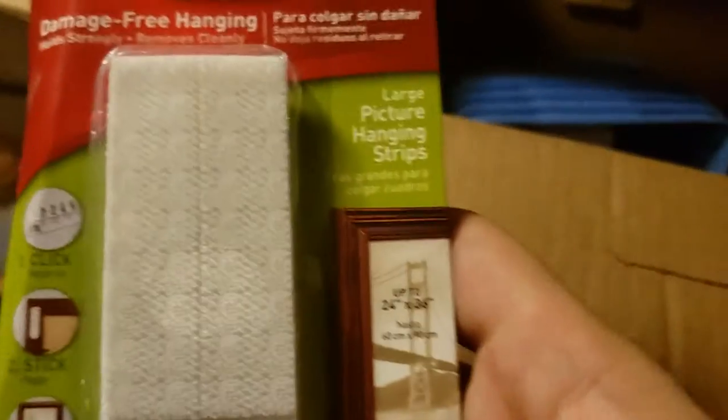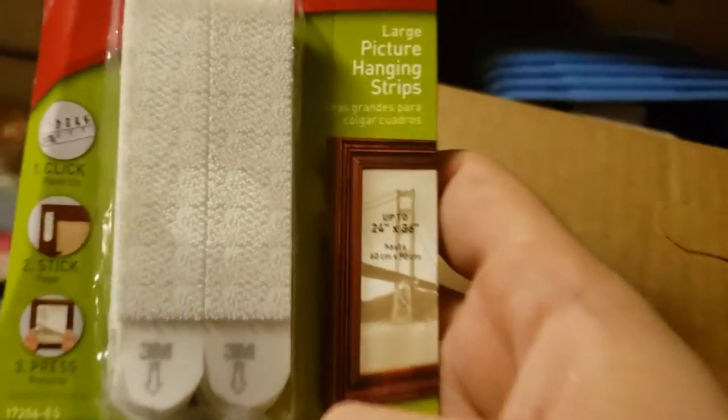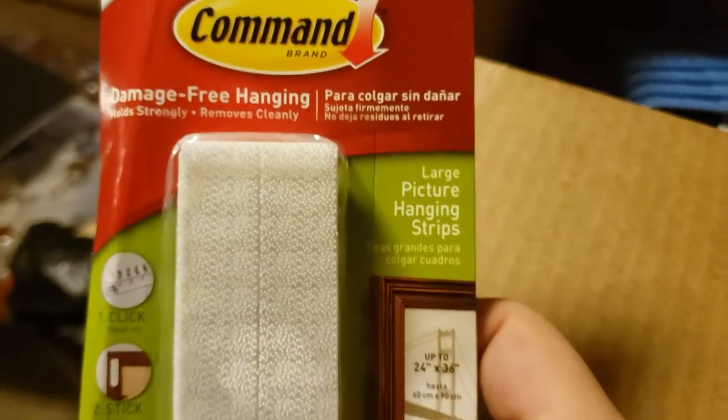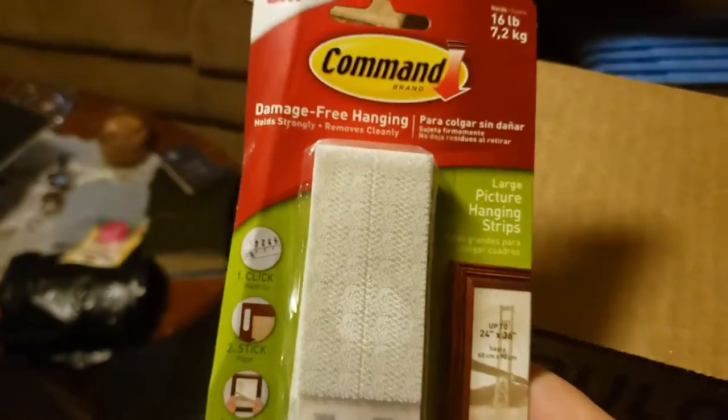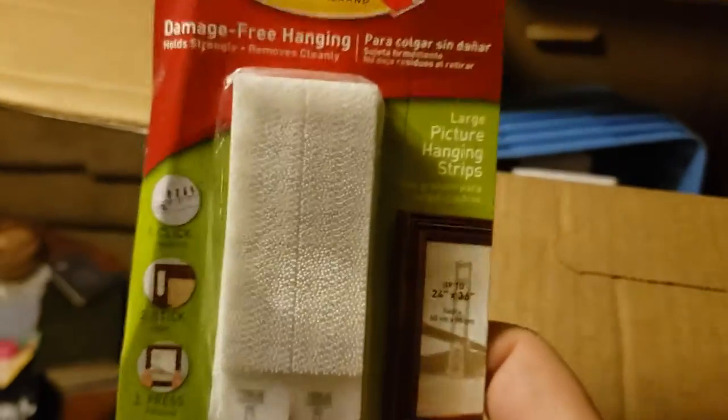Here we have a Command brand damage-free hanging picture hanging strips — large ones. I actually buy these quite often for pictures around the house and stuff. About $4 there. Not bad.